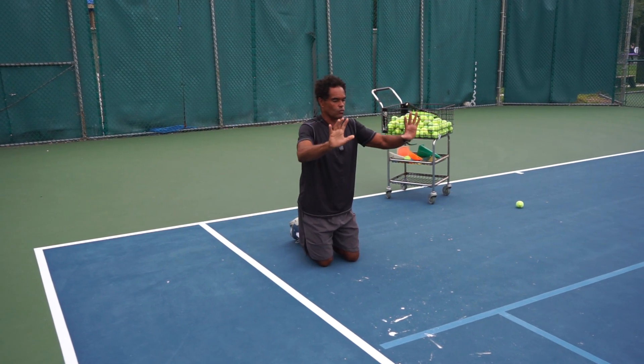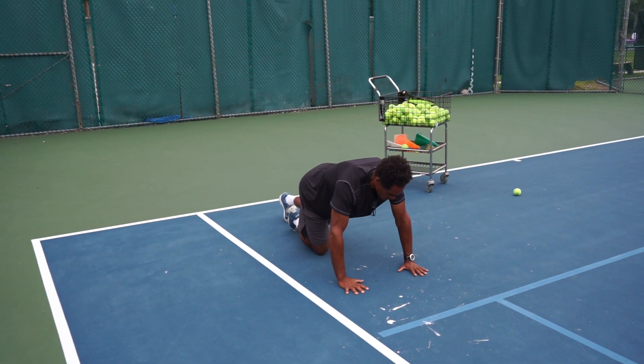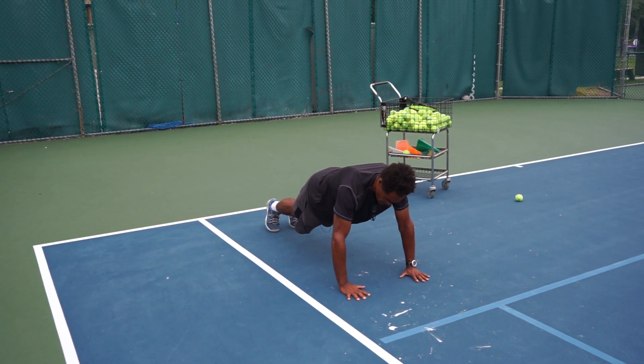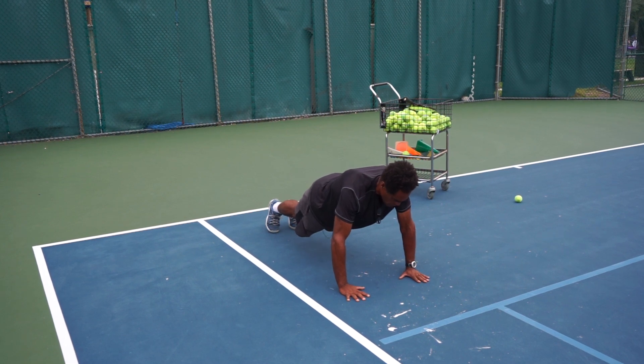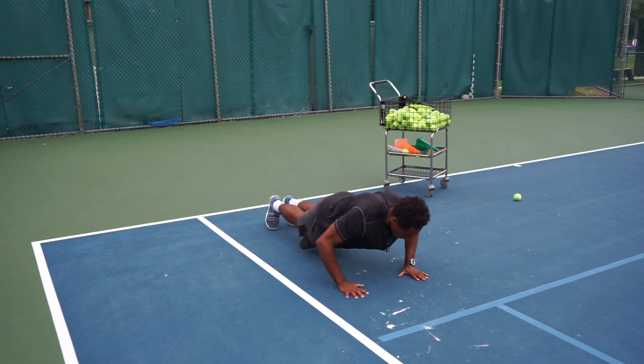You can do a push-up against the wall, or go down to the floor and do it that way. If you can't manage the full version, you do a regular push-up at whatever level you can. We're making sure that we are pushing with the arms.